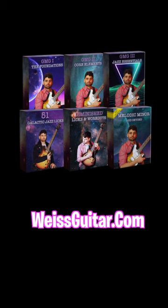Head over to WiseGuitar.com to master the fundamentals, acquire the language, and unleash your creativity.